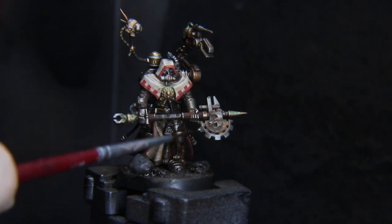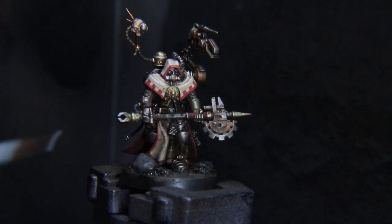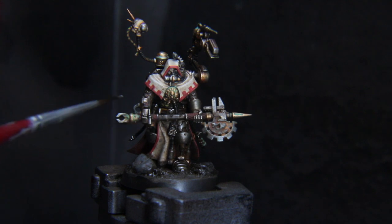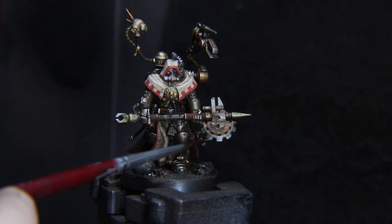We've really buried a lot of the colors we put down originally, so now we're going to go over some of the edges of metal, red, white, and black areas and just make sure they're singing. I went over the metal with Vallejo Model Color Silver here.